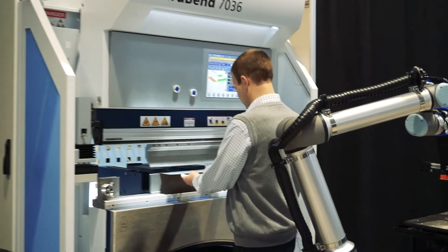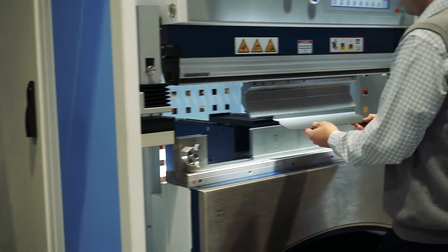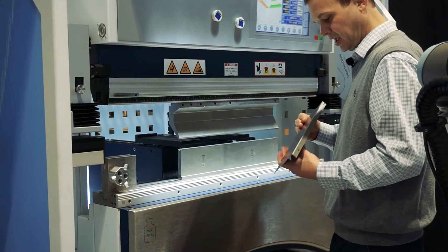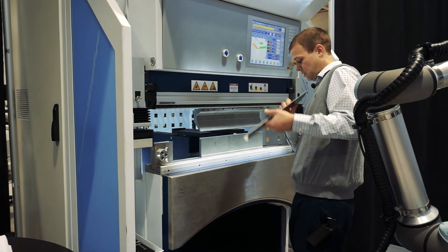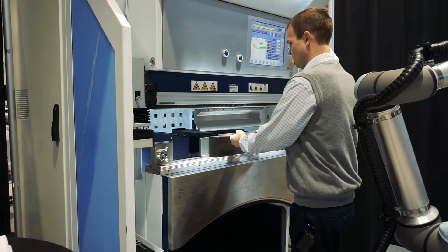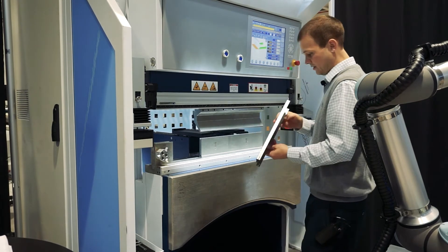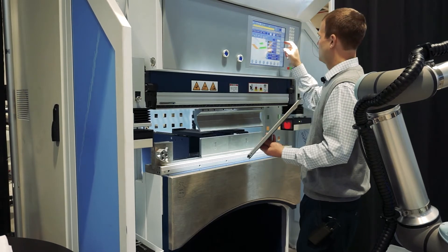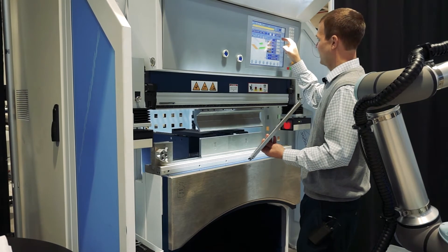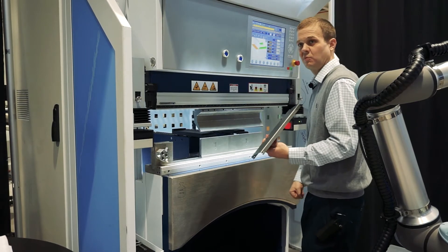For the first part, I'm going to put it in here, put a bend on it, and check my angle. That's a pretty good looking 90 degree. We'll put our next bend on, check our part, measure it, put our corrections — which are already in here at a degree and a half — and the press brake is now set up and ready to run.